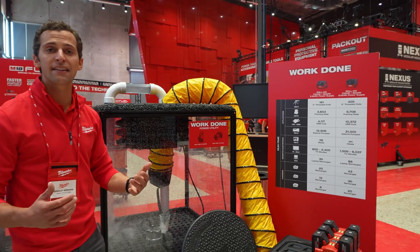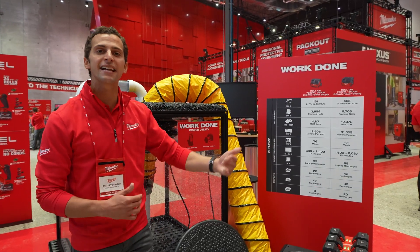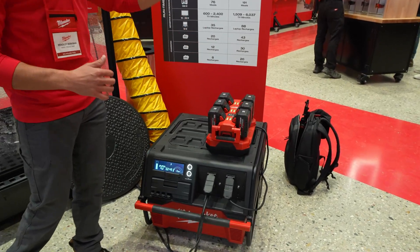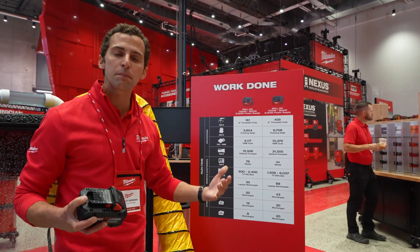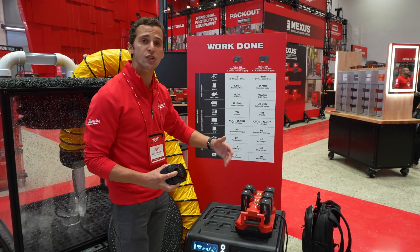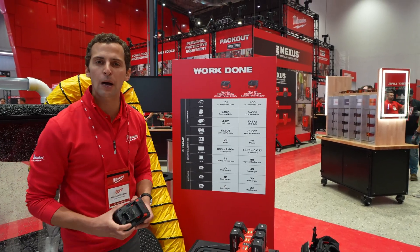There are thousands of job site applications where you might need AC power. A great example is battery charging — you can get 30 M18 8 amp hour batteries recharged from a single Roland. This is useful if you're working in a remote location with multiple crews coming back to your power station, or if you're a professional landscaper looking for access to power on the go.